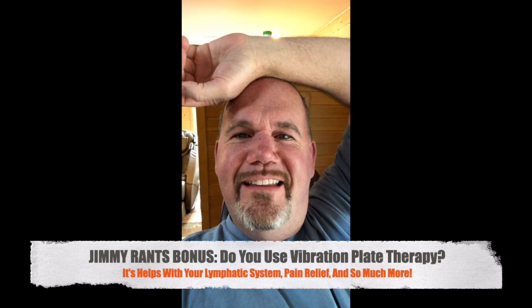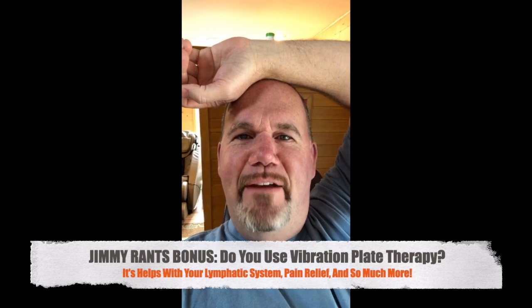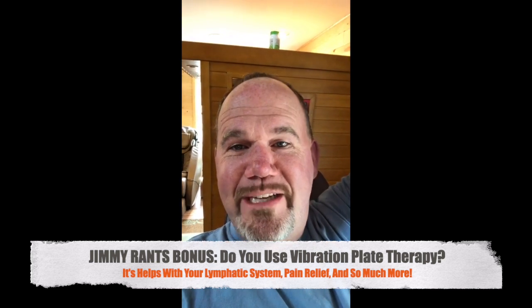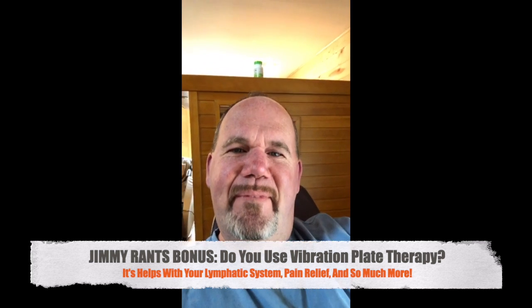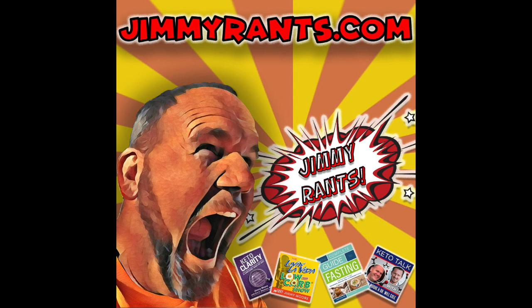Jimmy Moore and all his toys. If you just joined this, this was the most wackadoodle Instagram Live I've done in a while. Go back and watch the replay, guys. I'll see you guys a little later on. Bye!